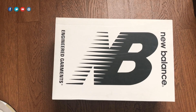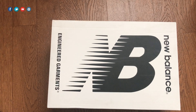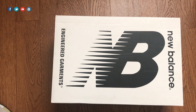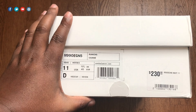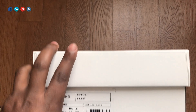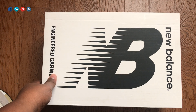We have another unboxing — this happens to be an Engineered Garments and New Balance collab shoe, and I'm excited to do this video simply because I don't think there's another one on YouTube in this particular colorway. So without further ado, let's go ahead and take a look at the box. We have the M990EGN5 — this is the New Balance 990 v5 — and Engineered Garments did a collab last year with this particular silhouette. Retail is $230 or more in other areas, so definitely want to get a good look at this shoe.